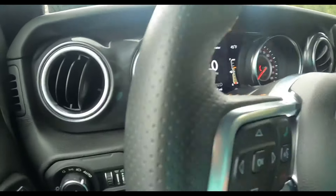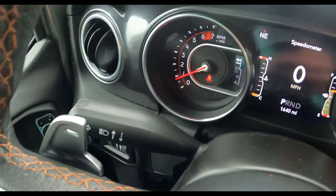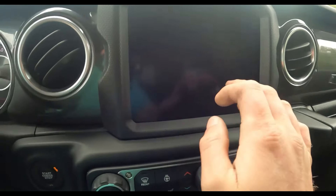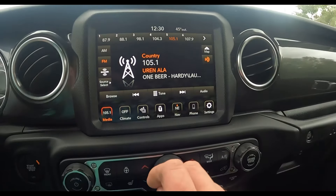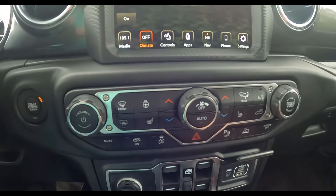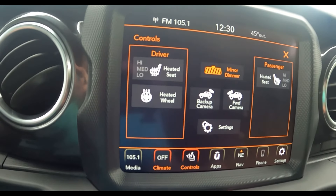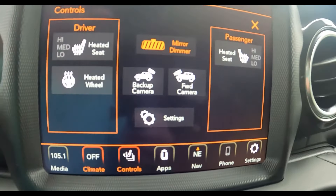Back to the steering wheel — you've got paddle shifters at the back, your turn signal stalk, and your traditional windshield wiper stalk off to the right-hand side. You've also got this beautiful 8.4-inch touchscreen where you can control just about everything: radio stations, climate controls. There are also physical climate control buttons for those who prefer them. The screen also lets you control heated seats, heated steering wheel, backup camera, forward camera, and the mirror dimmer.